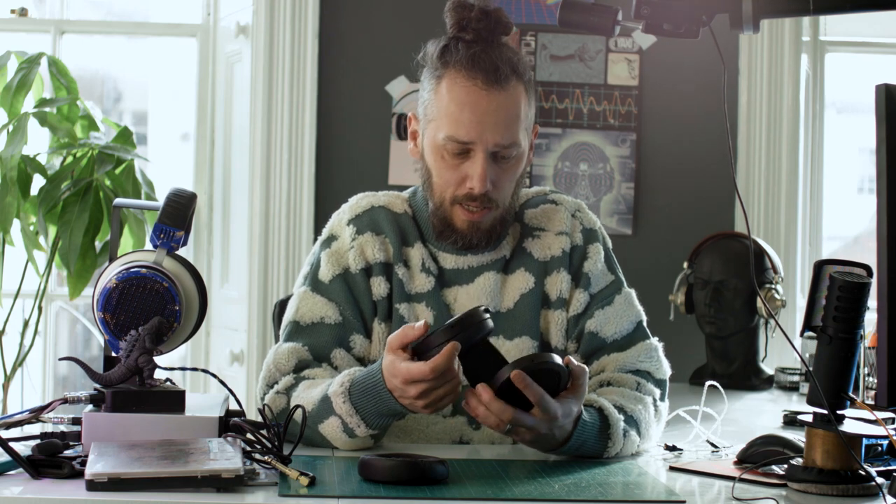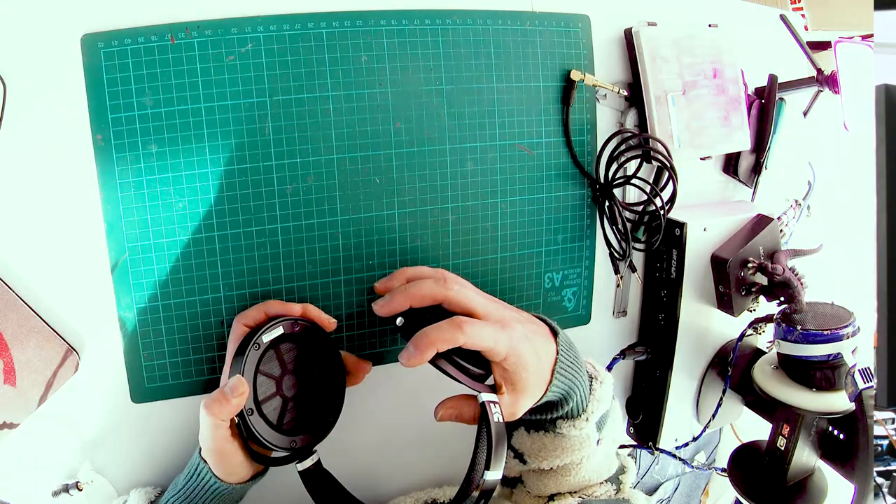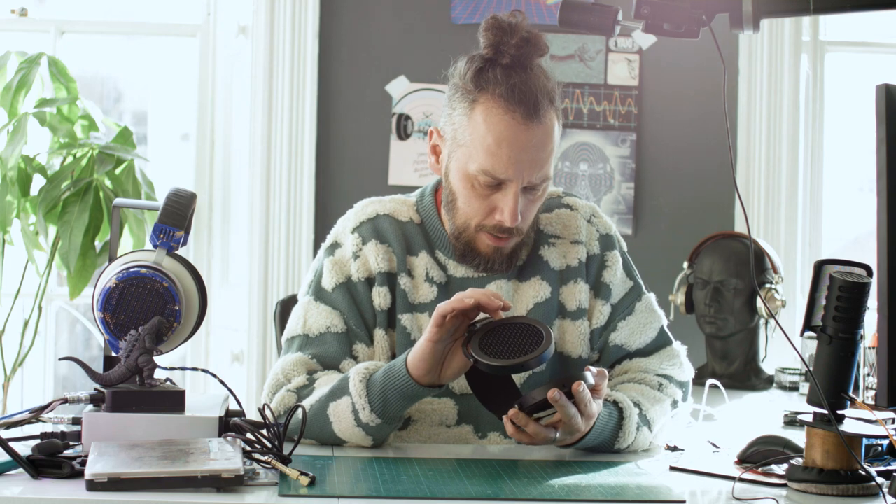Let's see how these bad boys come apart and have a look inside to see what secrets they hold. The pads unclip in the normal HiFiMan way, so the pads are interchangeable between these and the HE400SE. The driver looks very different — let's have a look at that. You've got a very different arrangement on the driver, a much more open area in there than you have on the HE400SE. I'll bust these open and we'll look at the two drivers together and see if we can see the differences.